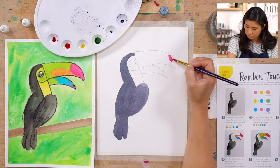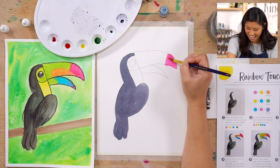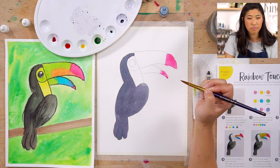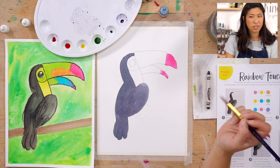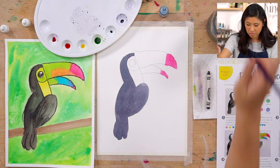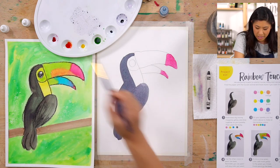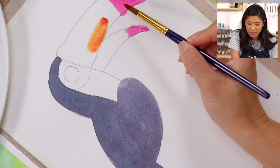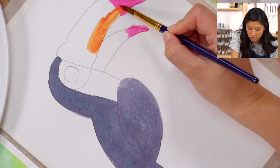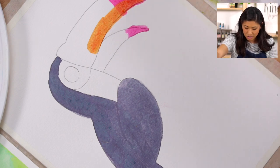Look how bright that pink is! Fun fact — how long do toucans live? 12 to 20 years! Now I'm going to keep going with an orangey color. When you pick a second color that is close on the rainbow — like red is close to orange — just go on top of it and blend it in. Then I'll add a touch of blue.